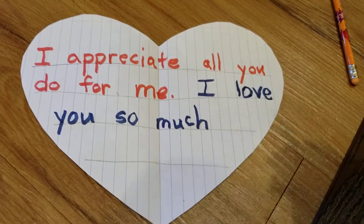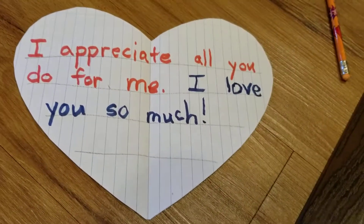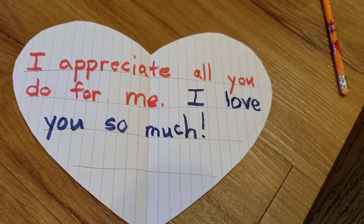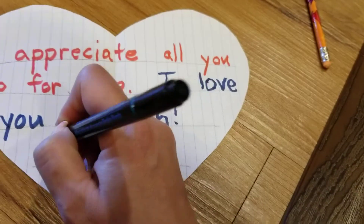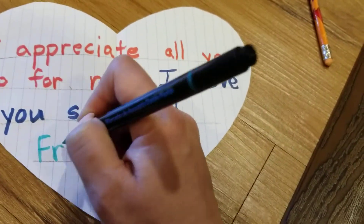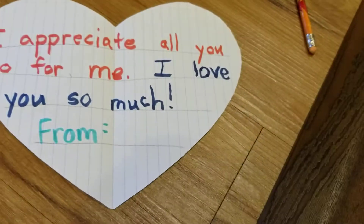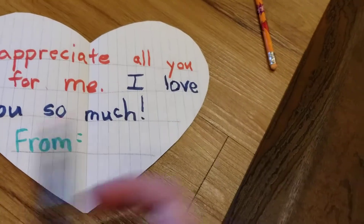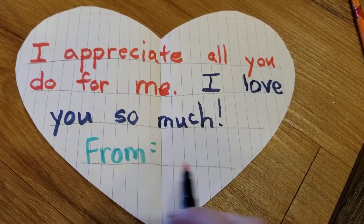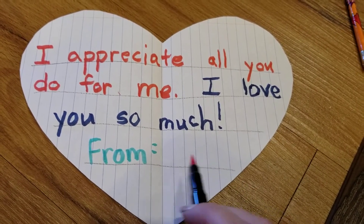I want to say that sentence excited, so I'm going to do an exclamation point at the end. I want to make sure my mom knows who this is from, so I'm going to write 'From:' and then write my name here. Now when you're making this card, you need to make sure to write your name in this spot.